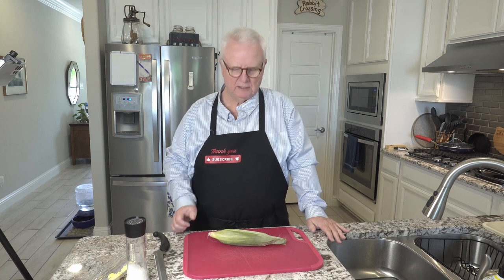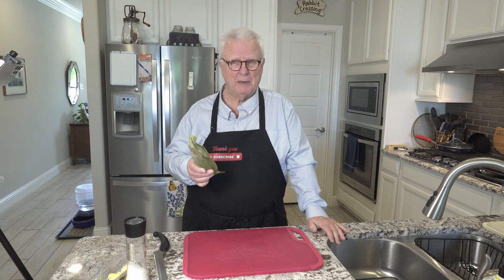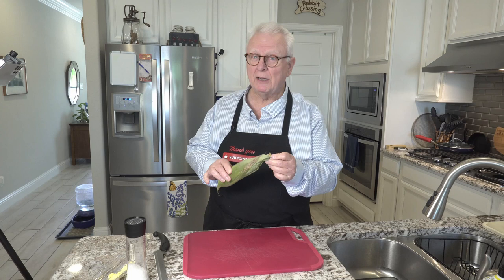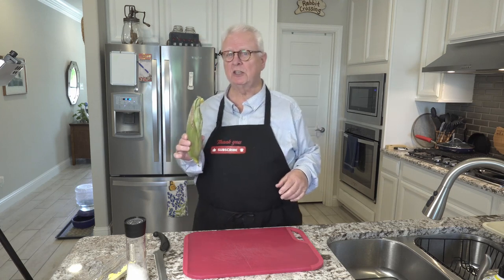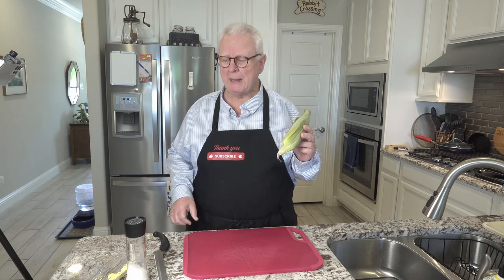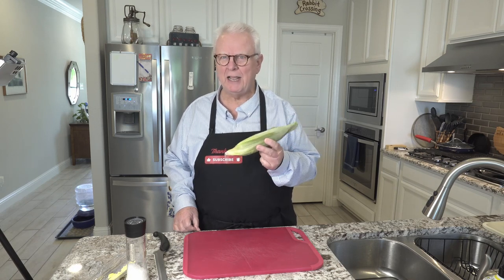Hi, I'm Ralph. Welcome to my kitchen. Today we are talking about corn, specifically corn on the cob. Most everybody loves corn. Not everybody loves shucking the leaves off of them. And don't even get me started about having to deal with the corn silk that gets caught in your teeth. Today we're going to be talking about perhaps the ultimate way to make corn on the cob at home.